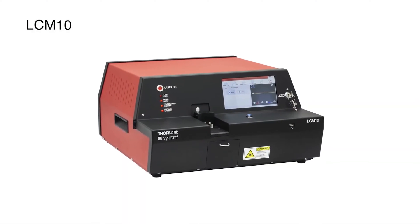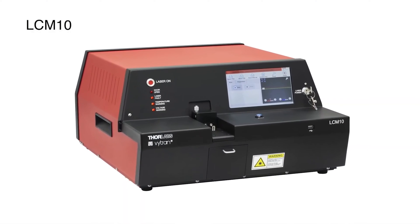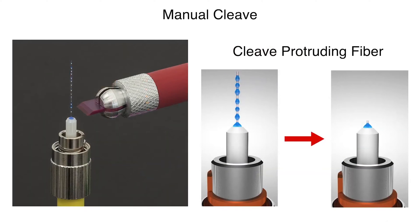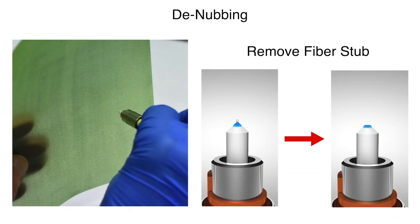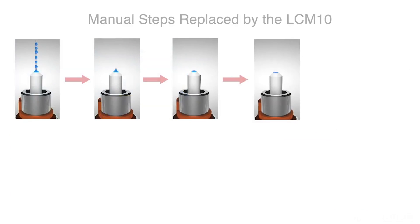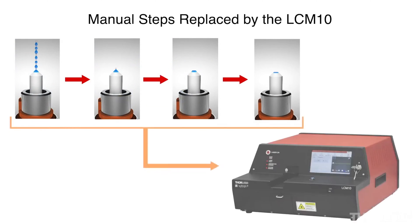Thorlab's Vitran LC-M10 laser cutter uses a 40-watt CO2 laser to trim protruding fiber and epoxy beads from connector ferrules during fiber optic patch cable or cannula production. The LC-M10 is designed to replace the manual cleave, denubbing, and epoxy removal steps normally employed by patch cable manufacturers with a single, fast, precise process.